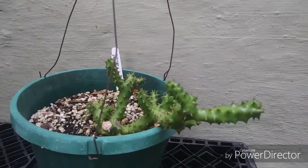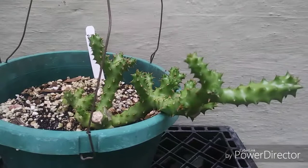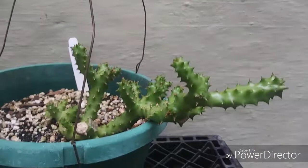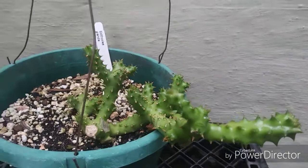The other plant I wanted to do an update on is the Edith Collia Grandis, which is another succulent from Africa — I think it's also from the island of Socotra and the Arabian Peninsula. This one has really cool flowers, so hopefully I can get this guy to bloom and show you the flowers. This is a really cool plant.